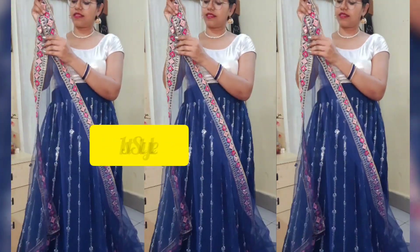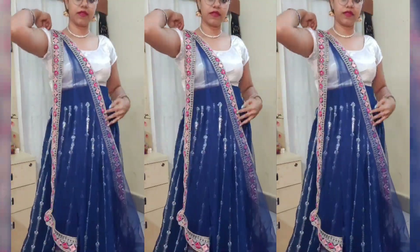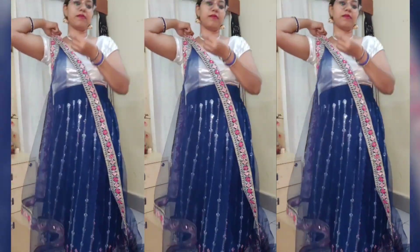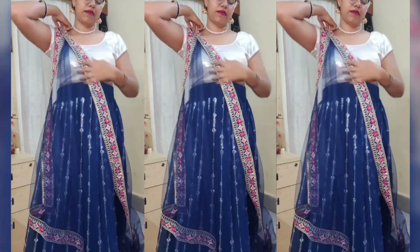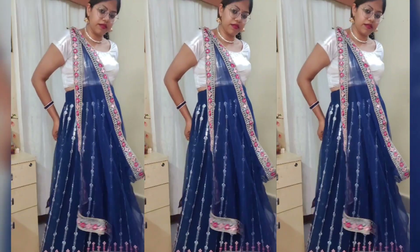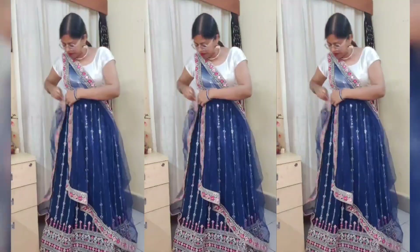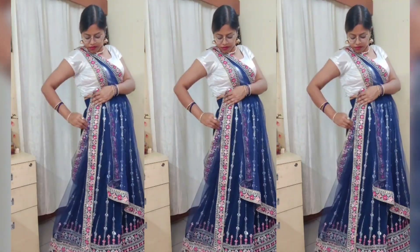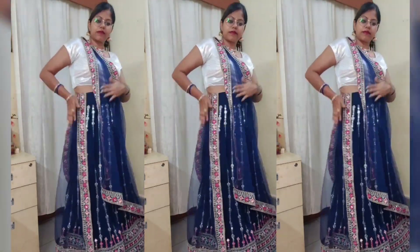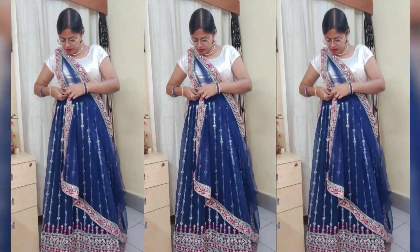For the first dupatta draping style, take a corner of the border and make a V-shape like this, so that the border can be flaunted properly. We will pin it up on the shoulder. For today's video, I have not used any belt, because in the previous video I used a belt a lot. People said to show some dupatta draping styles without a belt, since we can't wear a belt every time. So this dupatta draping is very beautiful, and the border also has a V-shape look. You are tucking in the front of the border onto the lehnga.